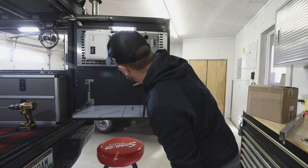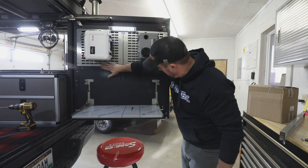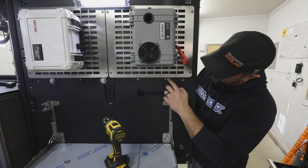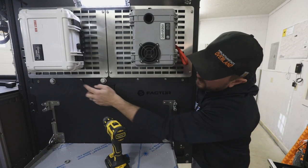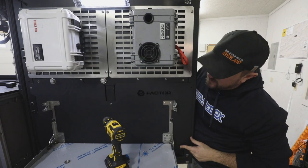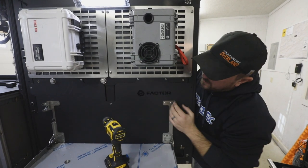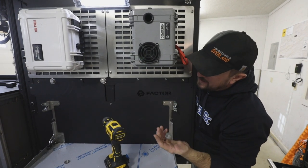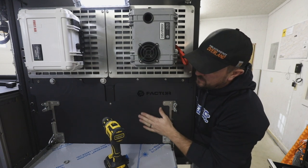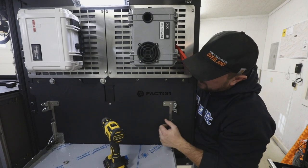I feel pretty good about that — nice and centered, everything's flush up at the top. We've got six fasteners total: one, two, three, four, five, and six — the sixth being a bolt. I went ahead and put the GP Factor bolt in there. I did have to ream the hole out a little bit on the backing plate for the GP Factor drop table, but it sets up there really nicely.